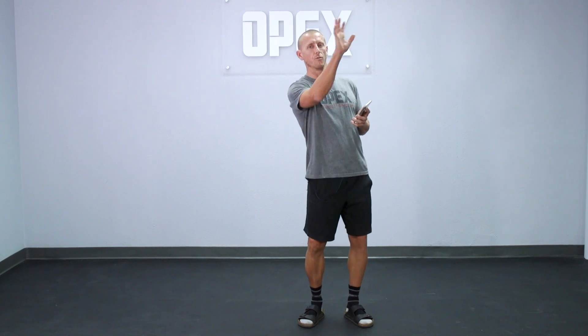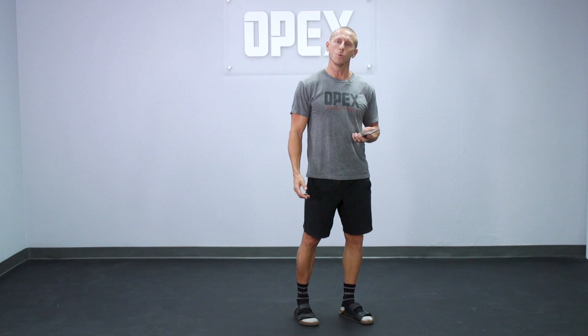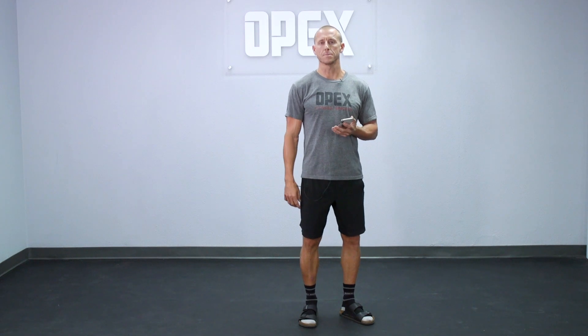We're going to talk about the kettlebell swing hump from far across the room. People are probably performing this movement where they get up on their toes as they're doing multiple reps of kettlebell swing.